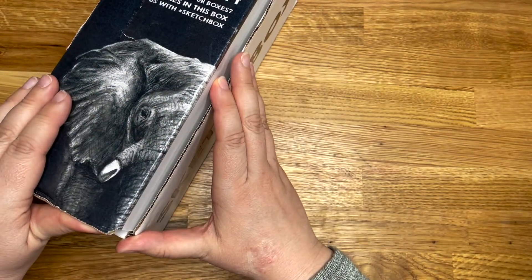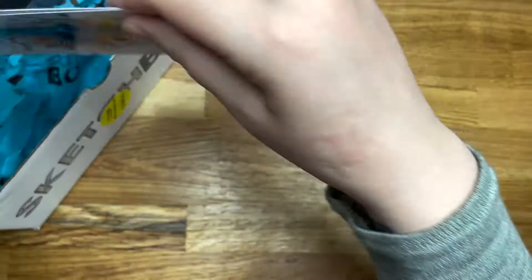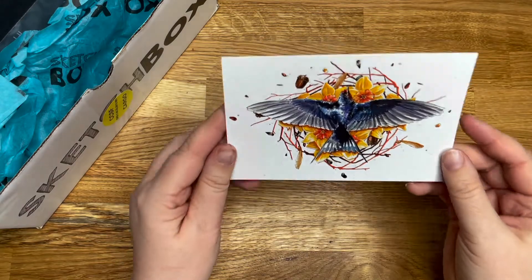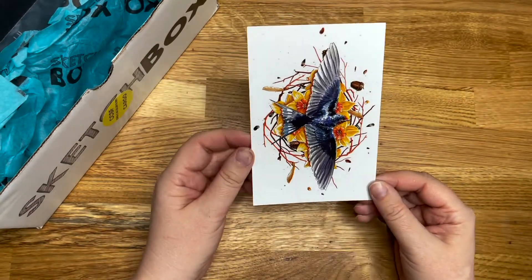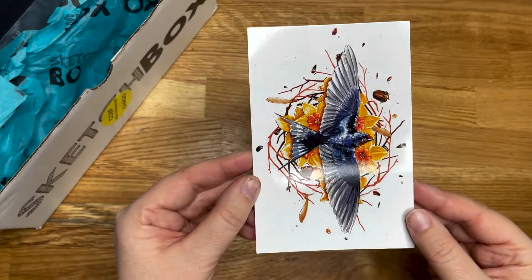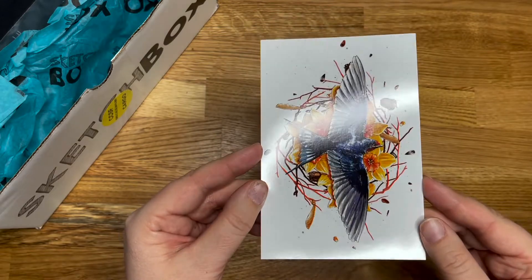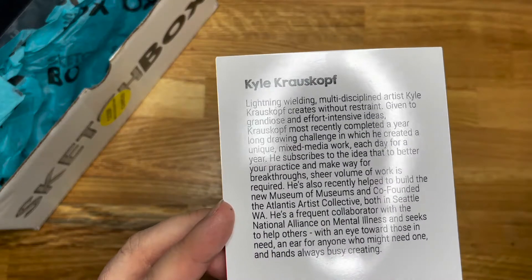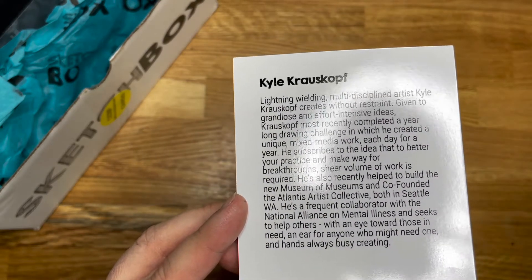Hi, Sam here. First off, we have the artwork — we'll put the what's-inside card out of the way. I like that. That is more than I can do, forewarning you, but that's gorgeous. That is by Kyle Krauskoff — I apologise, I'm always apologising.